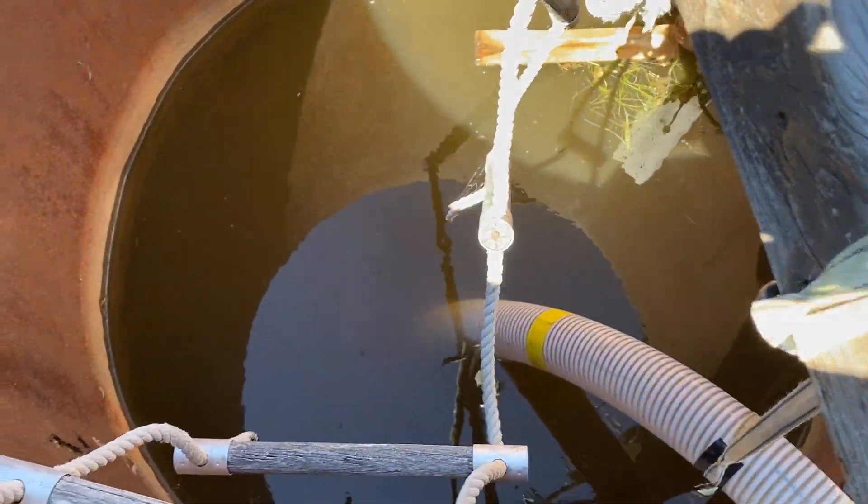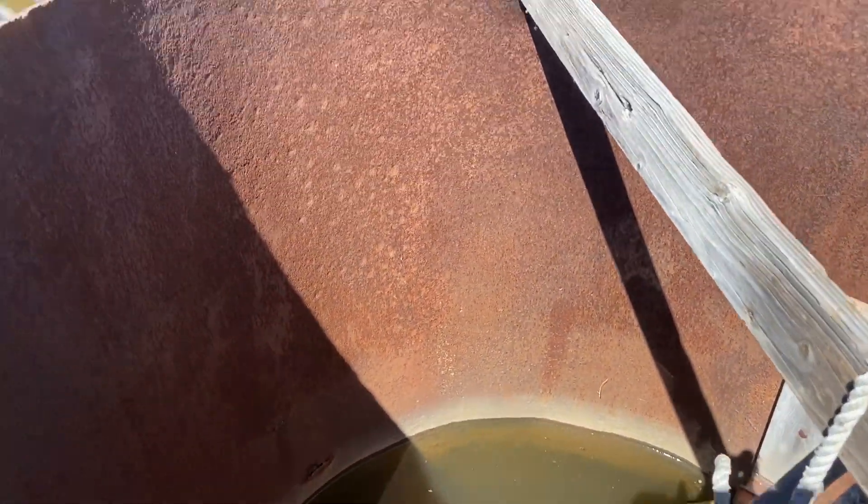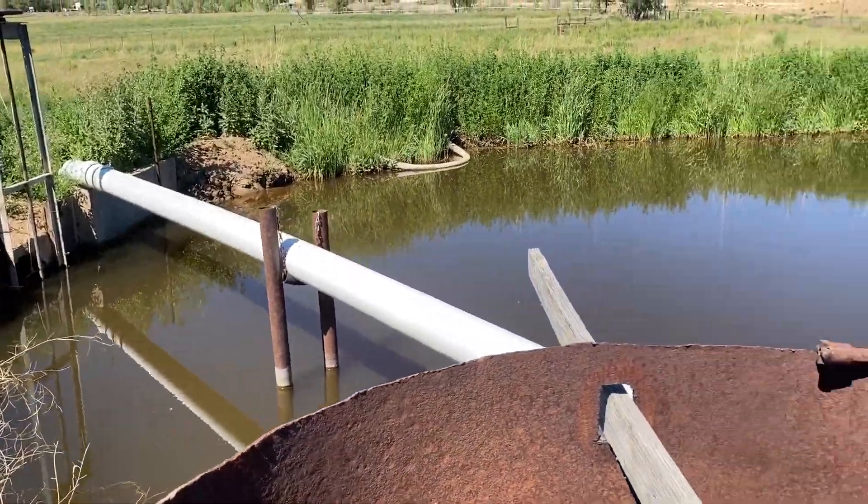This is our intake tank. Mel's also watering the alfalfa out of this tank. Level's barely dropped — we've run for about a half an hour. Coming out of a pond here.